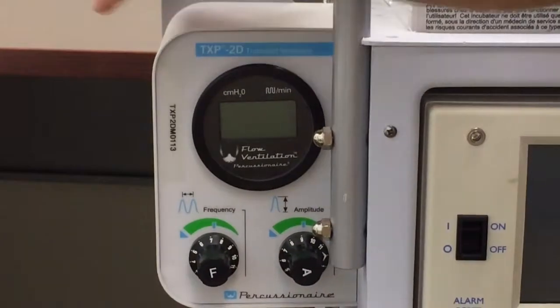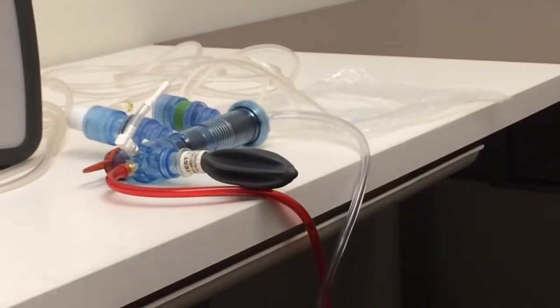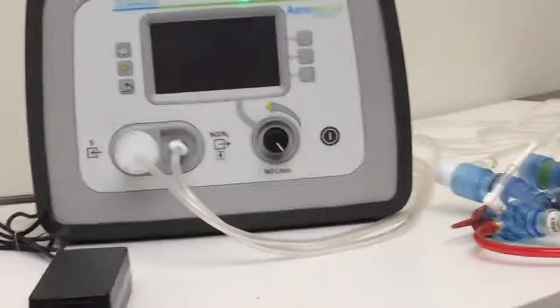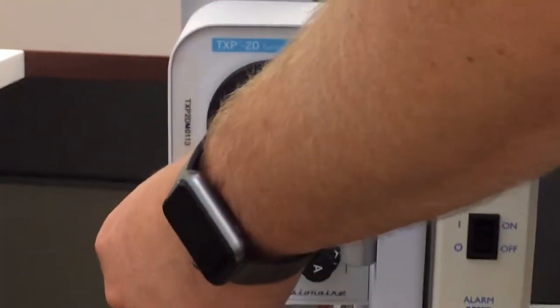Just to give a recap: we've got our vent circuit hooked up, we've got the gas ready to turn on, and we've got the Aranox ready to turn on. What I usually do is start the vent first, just so we can start some gas running through the circuit.